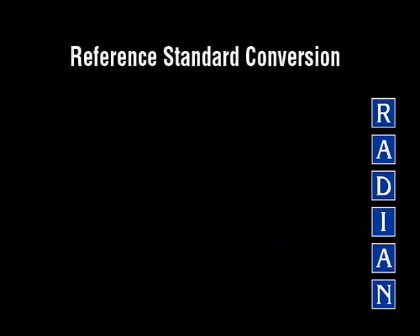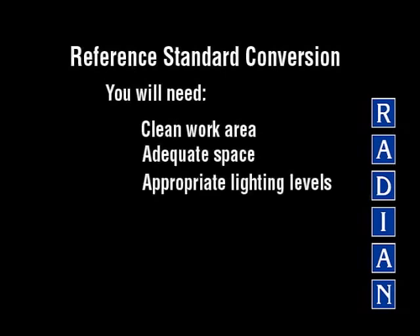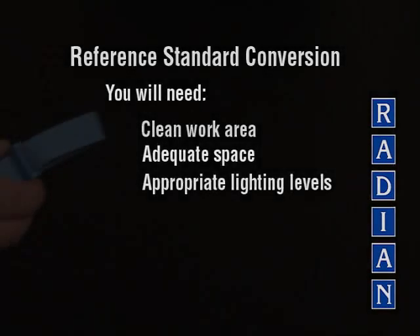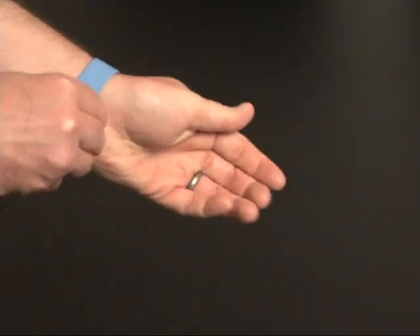To begin the reference standard conversion, ensure that you have a clean work area with adequate space and appropriate lighting levels. Also, as a precaution, always use ESD protection such as a grounding wrist strap or floor mat.